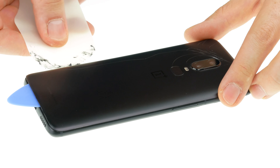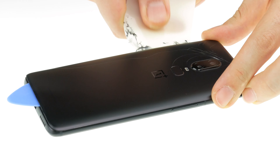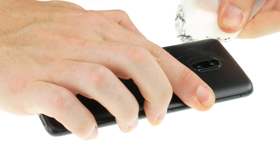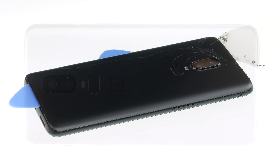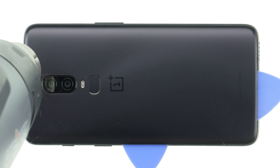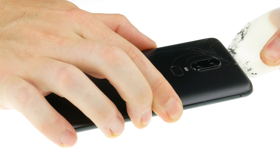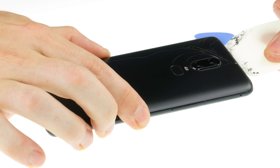If necessary, try several times and warm up the glue again in between. Removing the back cover can take a while. Better take a little more time and work carefully not to break anything. Once the tool is inserted, insert a plectrum into the gap to keep it open. Then pull the tool around the entire edge to gradually loosen the glue. Then heat up the next spot where you are working and gradually insert the other picks.